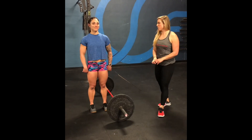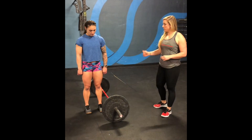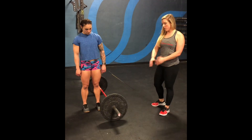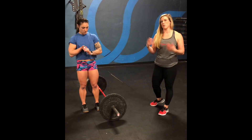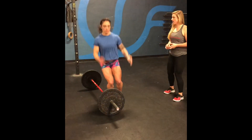For the last move, we're going to warm up our hops for the burpees over the barbell. We're just going to do some lateral hops over the barbell so you can get a sense for the height and also warm up the ankles and lower legs. Do 20 hops.